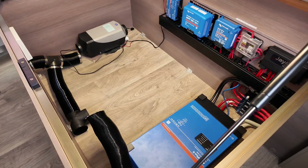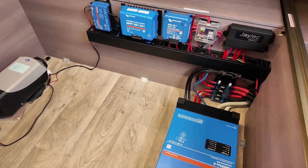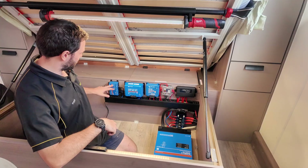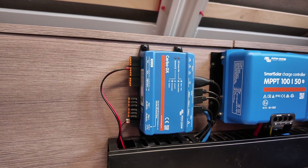Just under the bed is where we've installed all the electrics for the off-grid system. Starting on the left, we've got the Cerbo — all the Victron system talks to the Cerbo and then relays it to the Touch 50 that we've installed.